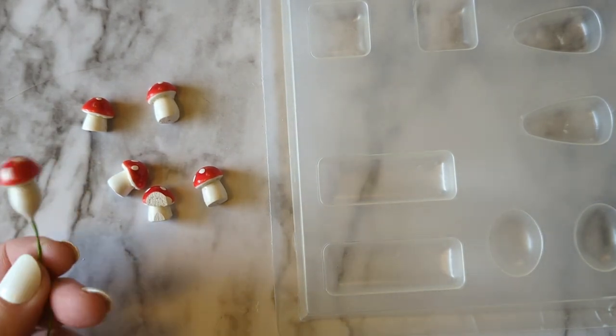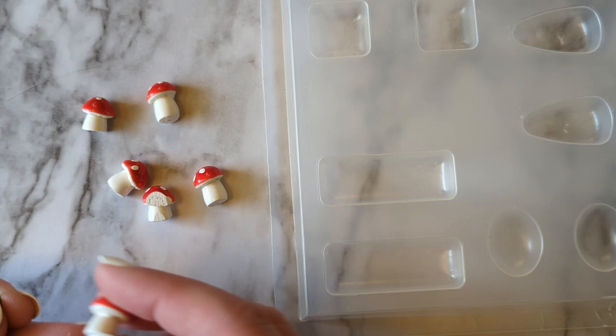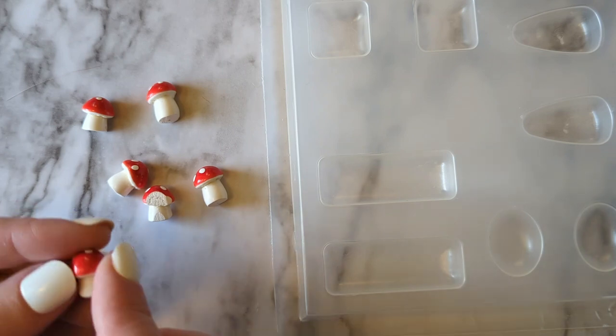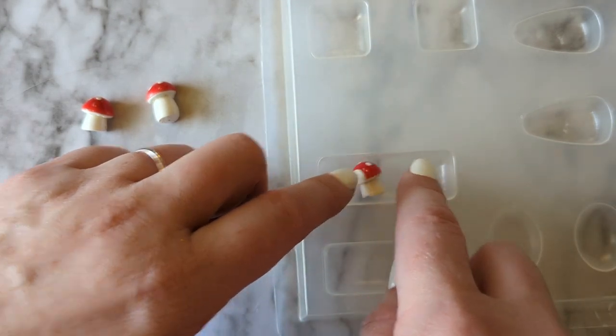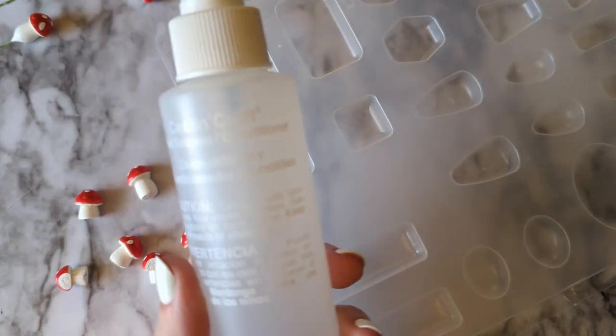Here's how I made the little resin clips with mushrooms embedded inside. I took the miniature mushrooms and pulled out the wire sticking out of the bottom, then used rough sandpaper to sand the bottom flat and sand a little bit flat on the back edge. You want to make sure they fit into the mold you're going to use, and you want the flat side to face up.